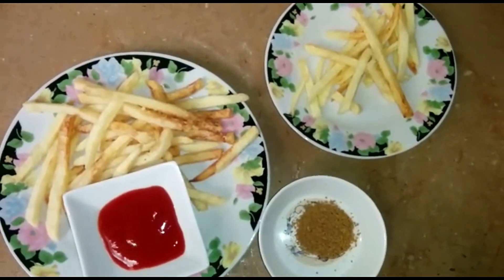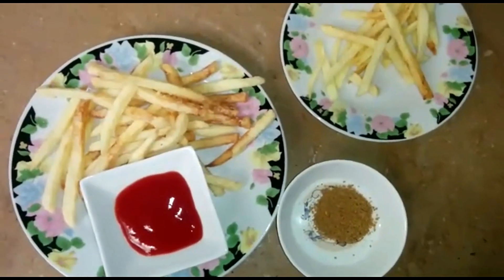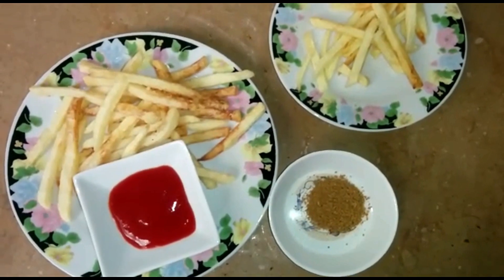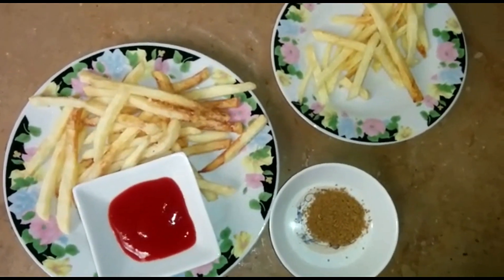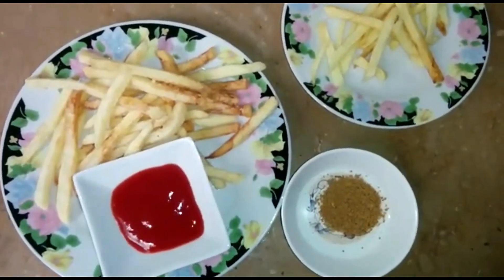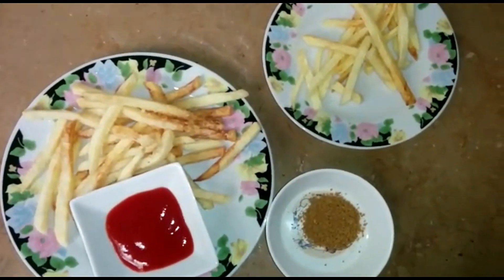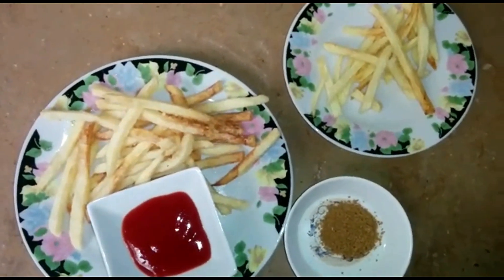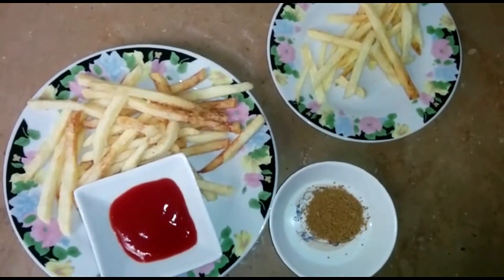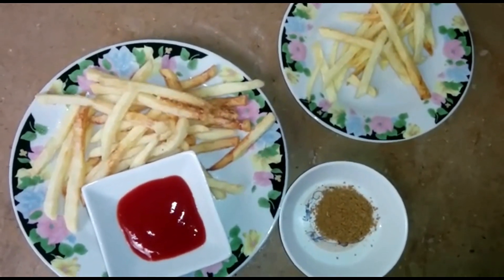I hope you liked today's recipe. I have made both styles of French fries — the way we normally make at home, and this restaurant style. I hope you liked it. Please like my video, share, and comment. If you haven't subscribed to my channel, please subscribe. Inshallah, we will be back with a new recipe. Allah Hafiz.